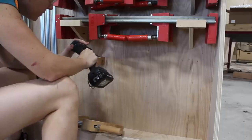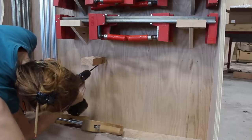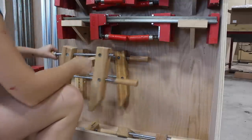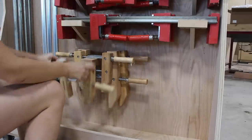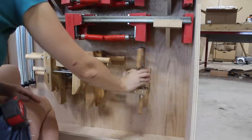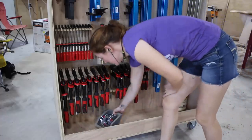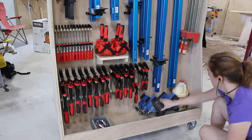The last style of clamp I wanted to hang were the wooden hand screw clamps. These were the easiest — just a stub-out piece of scrap board with pocket holes to attach it. I made two different sizes for the three sizes of clamps I have. I'll have to play around with what I end up using the bottom shelf mostly for, but in the meantime I used it for gluing accessories.